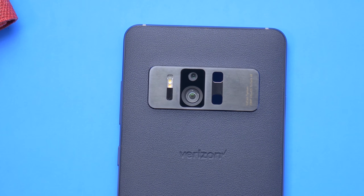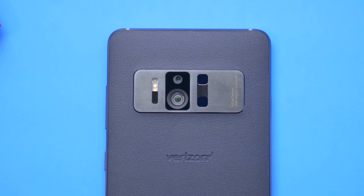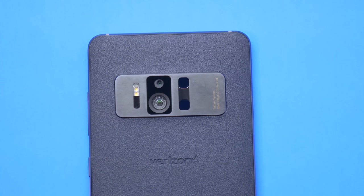The real star of the show is the Tricam system set up on the back that makes augmented reality possible. These three cameras include a depth-sensing camera, a motion-sensing camera, and a traditional 23-megapixel camera.